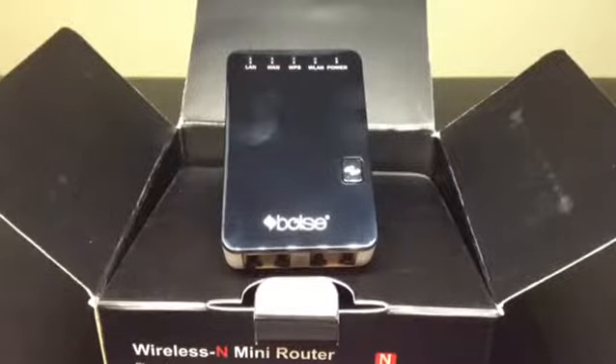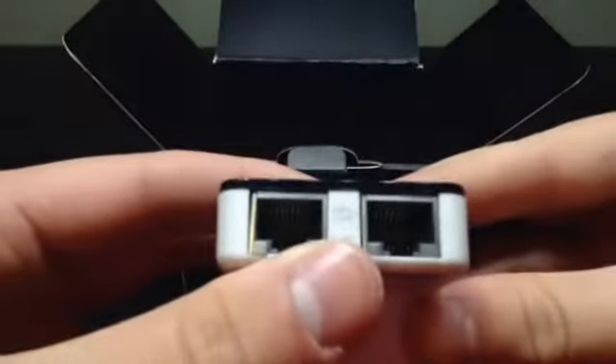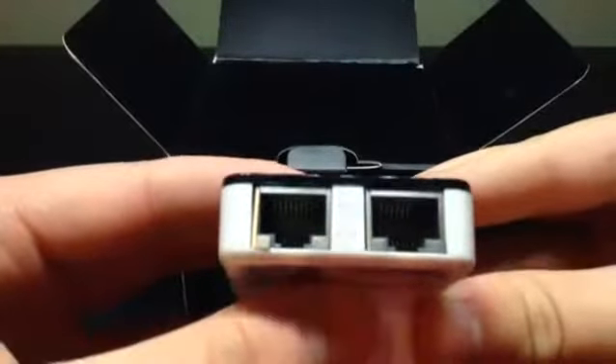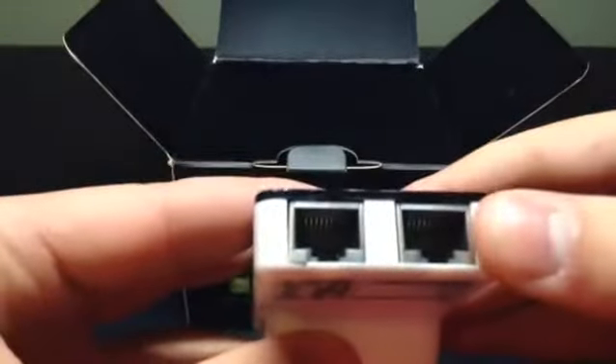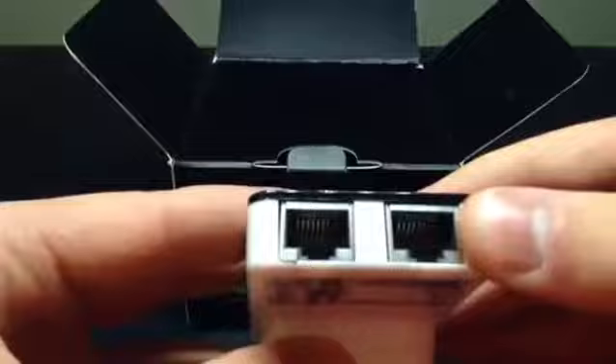Hi, here is the Bolse wireless mini router. The router features a LAN port and a WAN/LAN port — you put the internet cord in the WAN port, and you can use the LAN port as a switch output if you're using it as a router.